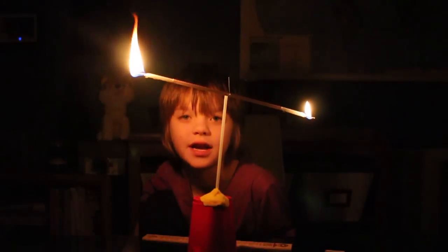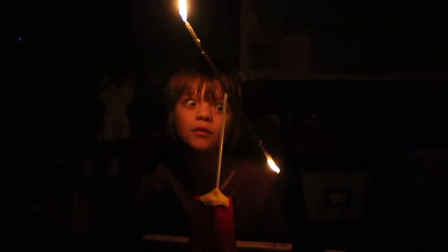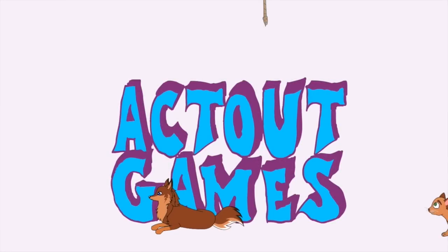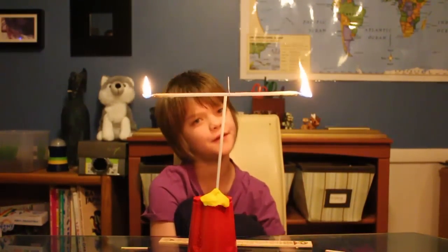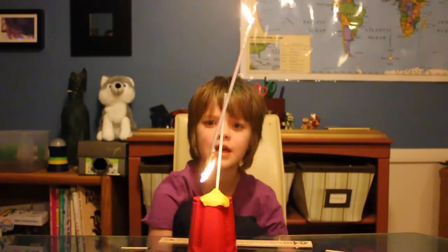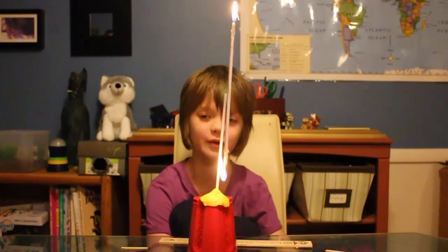Hey everyone, it's Prissy at ActOutGames.com here, and today we're going to be making a really cool kinetic sculpture with the Science of Torque. Tomorrow starts the five days of Christmas as well as there's going to be a lot of toy reviews and toy openings. Because it's the Christmas holiday time, I'm going to leave you with one more science video you can do before we start doing toy reviews.